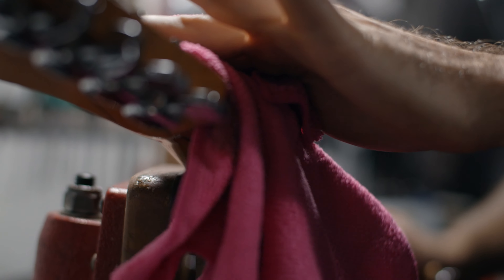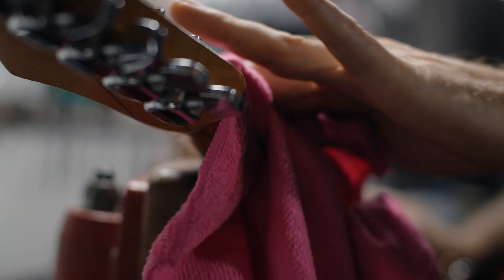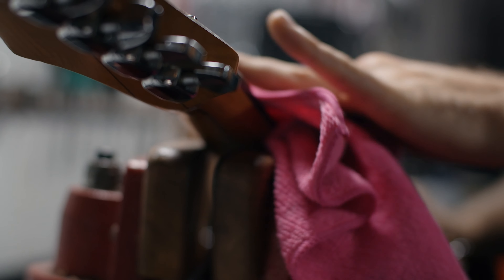First things first, cleaning your guitar frequently is crucial. Use a soft cloth to gently wipe down the body, the neck and the strings to remove any dust and sweat. This not only keeps your guitar looking great, but also helps prevent any buildup that could affect its sound quality.